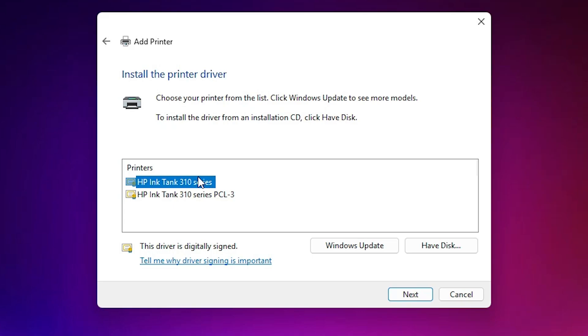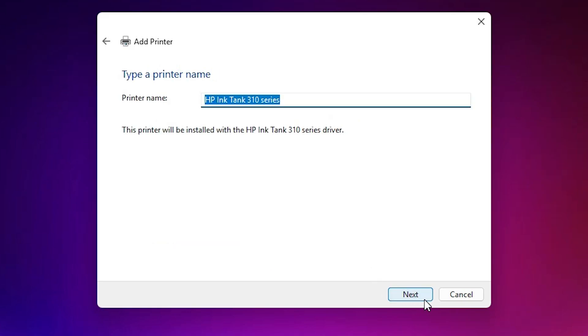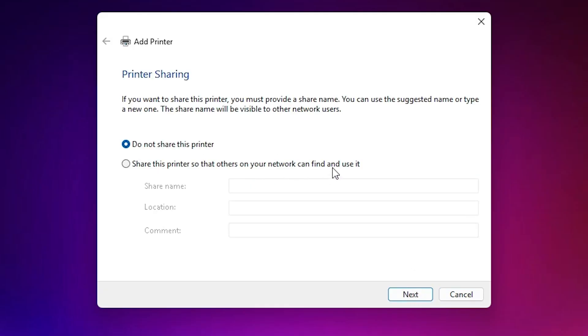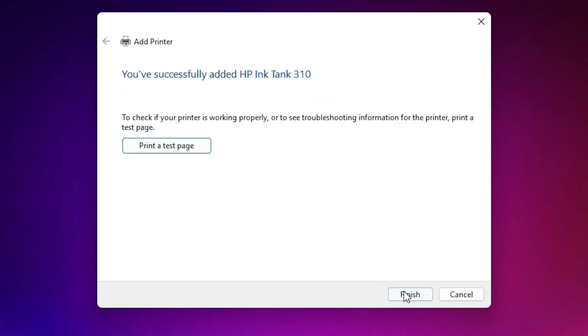Click Open, then click OK. Here we find two files: 'HP Ink Tank 310 Series' and 'PCL3'. You can select either — I select the first file and click Next. Here we find the printer name; you can give any name you like. I give it 'HP Ink Tank 310'. Click Next and it will begin installing the printer — this takes a few minutes. After installation, if you want to share the printer on a network go to the last option; otherwise select 'Do Not Share This Printer' and click Next.